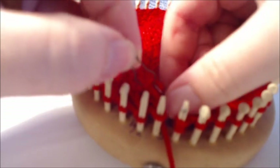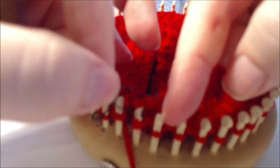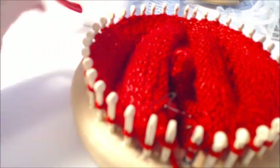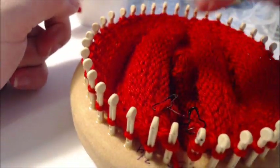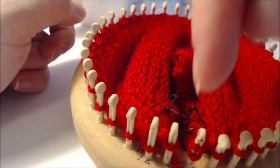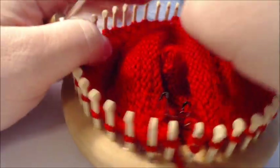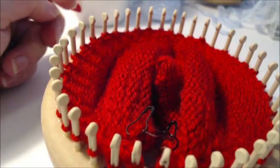When you get around here, purl the two stitches together and add this one back. Then purl these two together, add this one, and this one. Work for six rows total: work around, purl two together, add that stitch, work around, purl two together, add the next one — continuing until you have no more stitch markers.